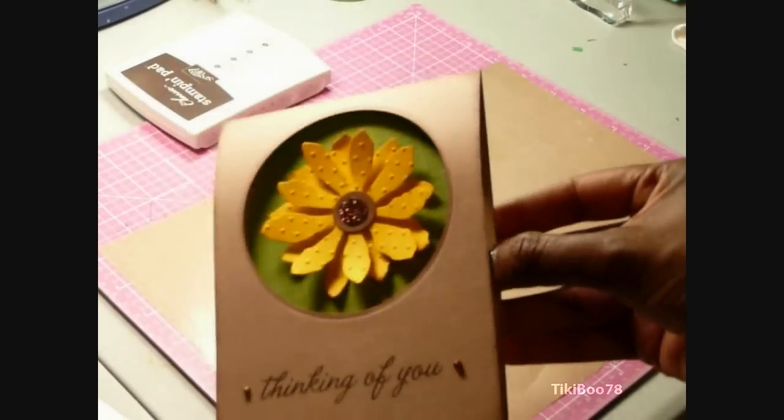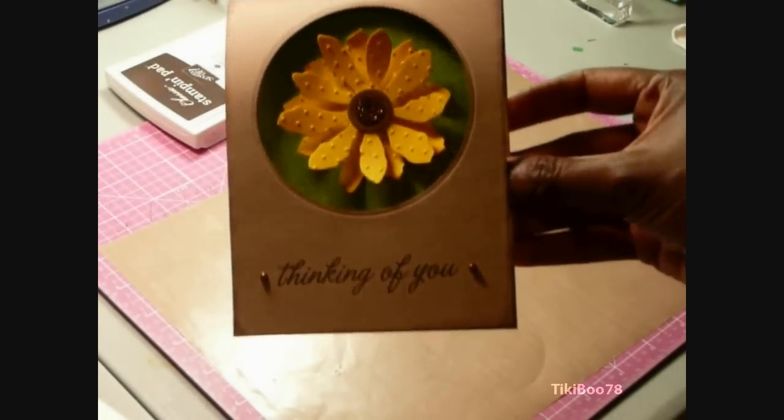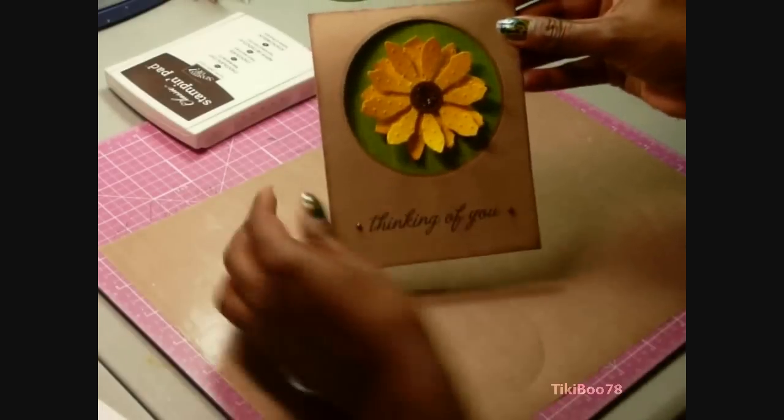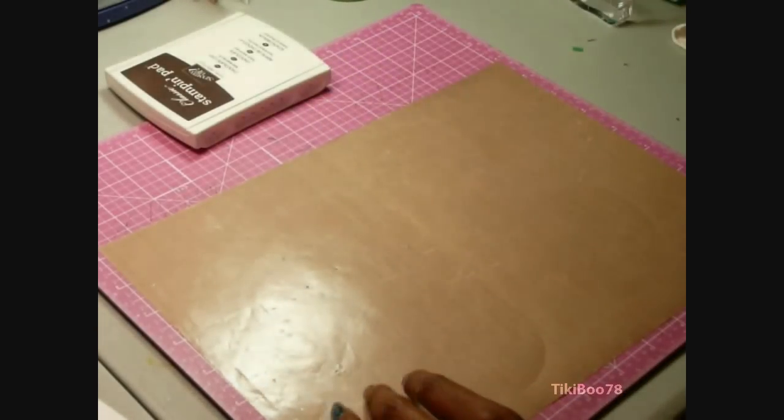This card uses the Tim Holtz Tattered Florals die, specifically the second largest flower. I also use my NessAbility dies, but you could also use your circle cutter or your Cricut.